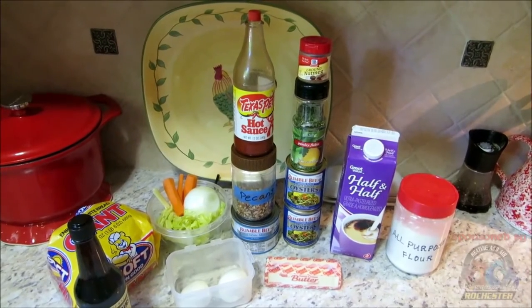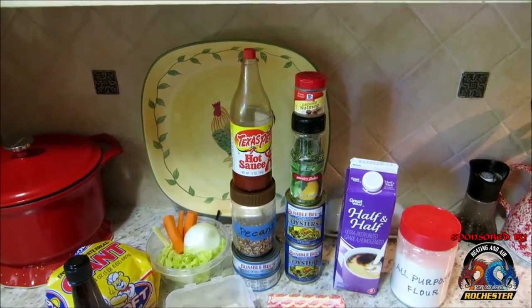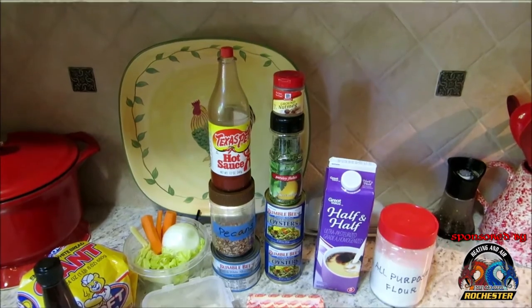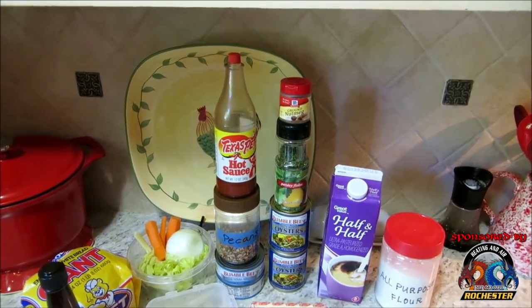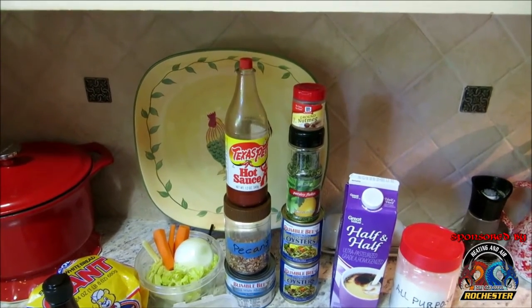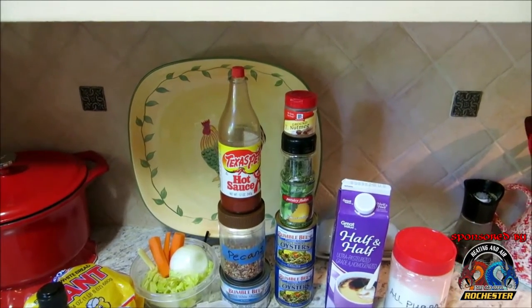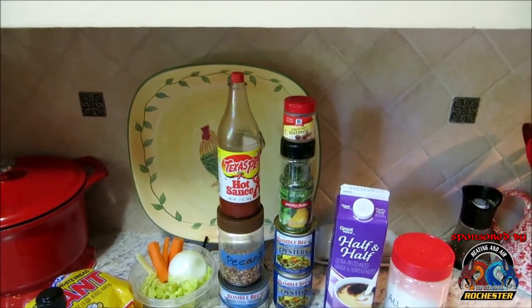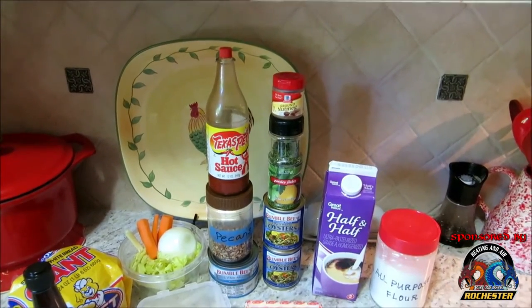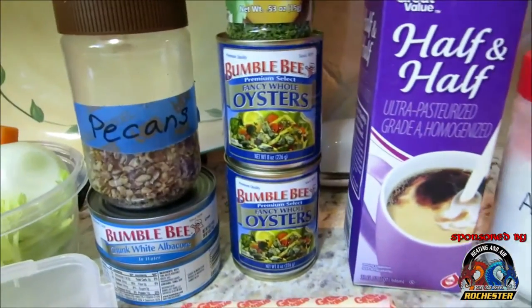Hey y'all, thank you so much for taking time to come over and visit with me on Fritz's Cooking. I'm Fritz, and guys it's Friday so I reckon it's time for another cooking tips and household hints. In this video series we're getting together either a single recipe or doing some household hints. Tonight we're actually going to be doing a single recipe — I'm making oyster stew for y'all.